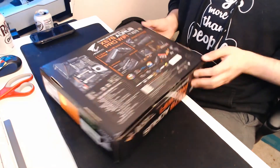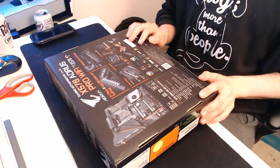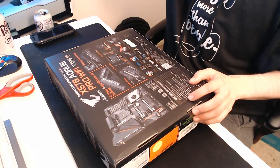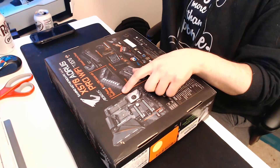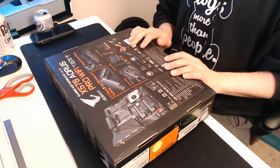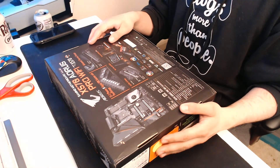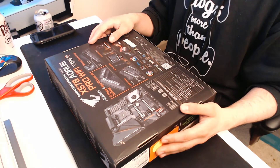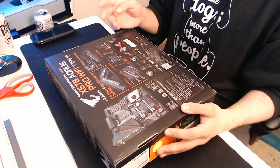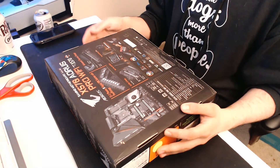If we look on the back here we can see some specifications. The specifications are as follows: 12 plus two phase digital VRM, fined heatsink with advanced thermal design, PCIe Gen 4, and BIOS Flashback. With BIOS Flashback you don't need a CPU in order to update the BIOS, in case you're buying a newer processor from a future generation.